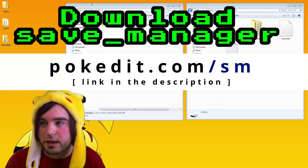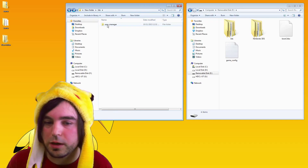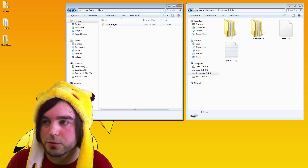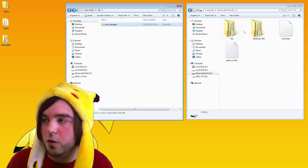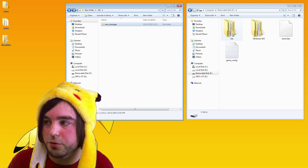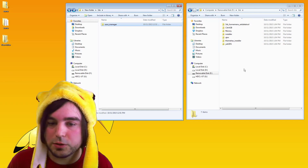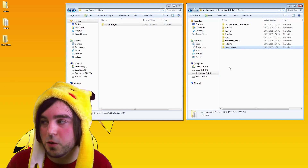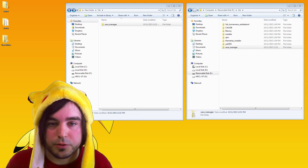Once you have it downloaded, unzip it and then open the 3DS folder and have it to where you see save_manager. Take your SD card from your 3DS and open it. Assuming you have homebrew installed already, there's going to be a folder called 3DS. Go into 3DS. Now you want to put the save manager folder you just downloaded into the 3DS folder. It's really quick because the file is small, and that's it. Now you have save manager on there.